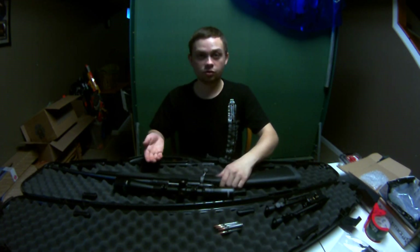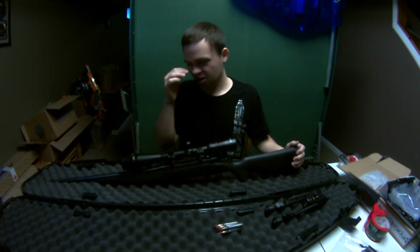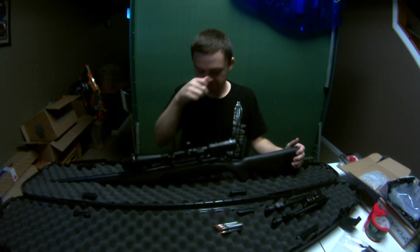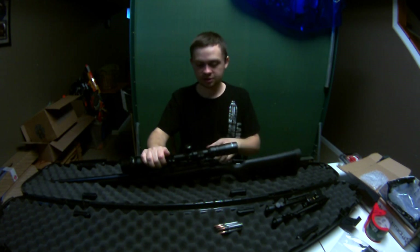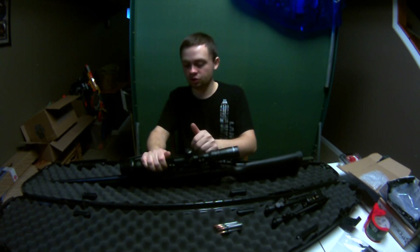That's it for the video. I hope you enjoyed it. I just had to buy another gun. This one's not quite as exciting since it's a bolt-action and I won't shoot it as much, but it's definitely nice to have a big bullet gun.